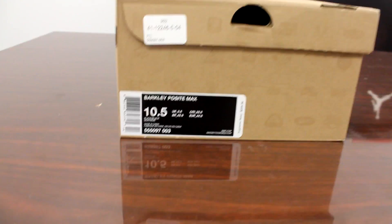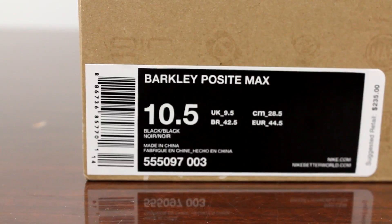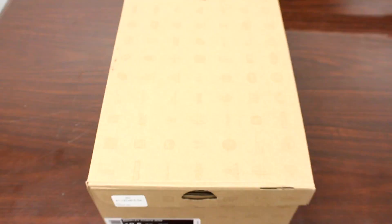How y'all doing? Shorty guys back here with another first look shoe review, and today on Beasts of Sneak we got the Barkley Posite Max. These come out March 23rd and they're going to retail for $235.